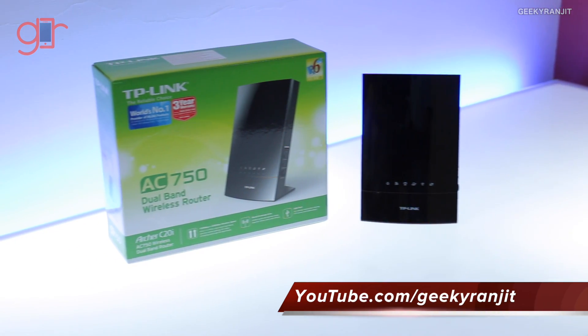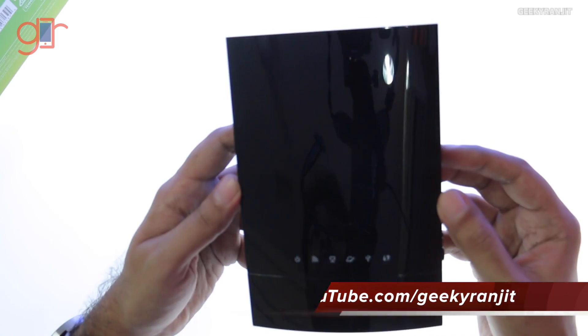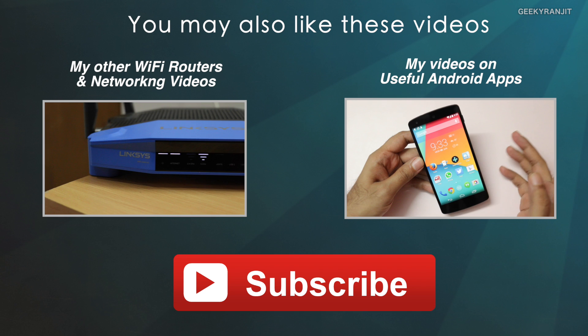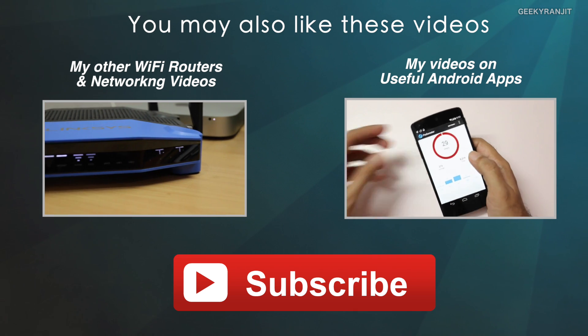Again, it's great for the price. The highlighting factor of this Archer C20i is that it's a dual-band Wi-Fi router supporting the Wi-Fi AC band. I'll be testing this device for the next three weeks or so, and if you have any specific questions about this router, post them in the YouTube comments and I'll try to include them in my review. Thanks for watching — this is Ranjit, and I hope to see you in my next video.